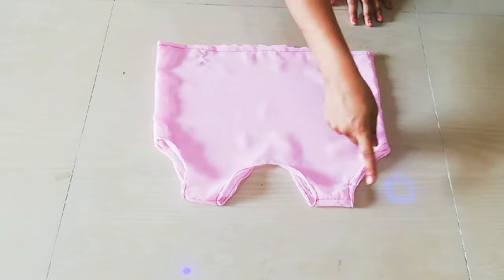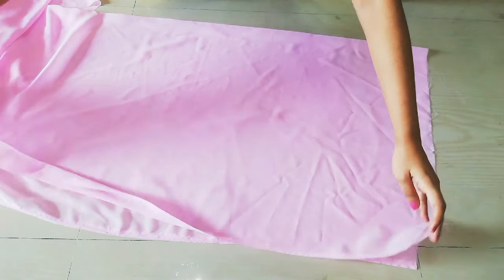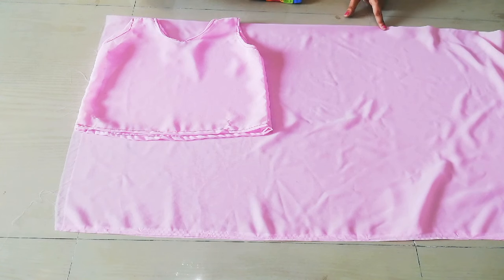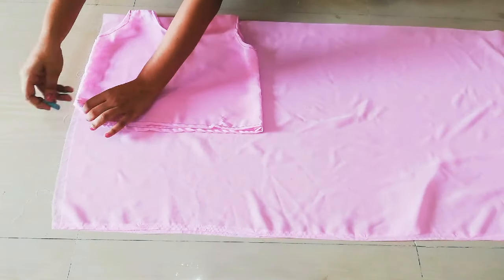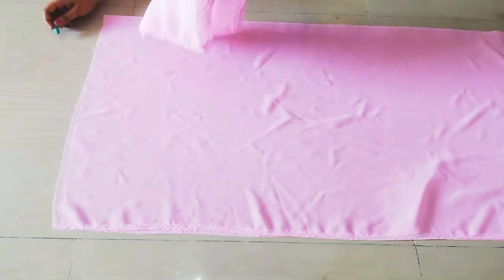Now let's put our draping on the front of the blouse. I have folded the pink fabric, and from the folded side we will cut the sleeves. I will cut the back and then one side first. I have marked my shoulder ends — one shoulder end and the top end.